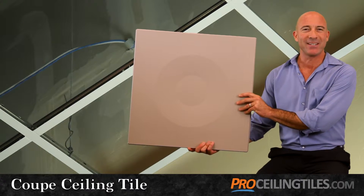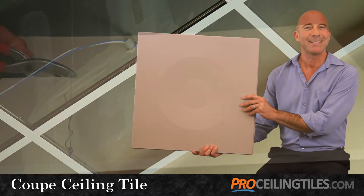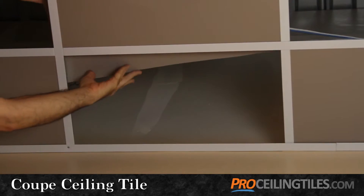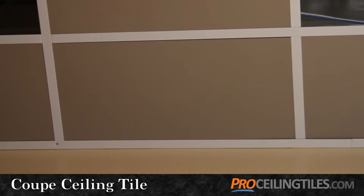Another important element to your ceiling design will be your border tiles. Here we recommend using a different tile around the perimeter. Our pick is the Serenity, since it's easy to resize and is completely smooth, so it will fit seamlessly where your ceiling meets your walls.